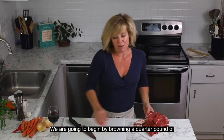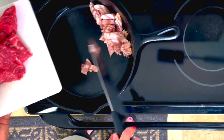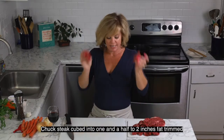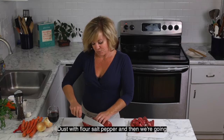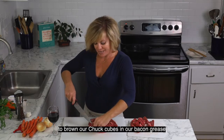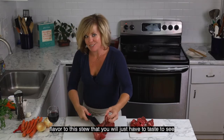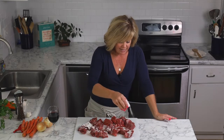To begin, we are going to brown a quarter pound of bacon. The reason we're browning bacon today is because we are going to take chuck steak, cubed into one and a half to two inch pieces with fat trimmed, and dust it with flour, salt, and pepper, then brown it in our bacon drippings. The bacon also adds a really nice layer of salty, smooth flavor to this stew.